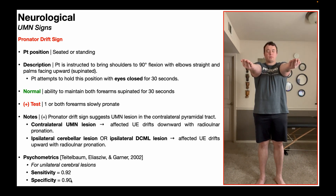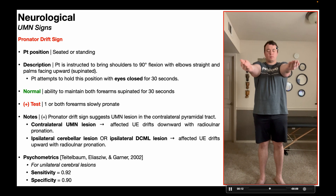In that case, it would be a contralateral cerebral lesion — on the left side of the brain, because the pronator drift sign is on the right upper extremity.